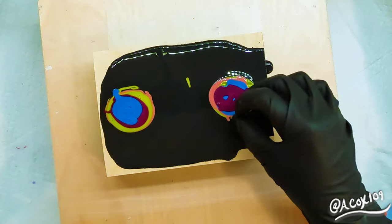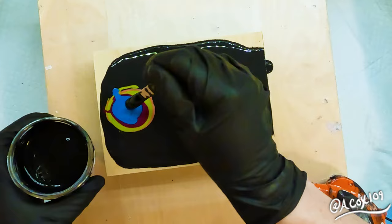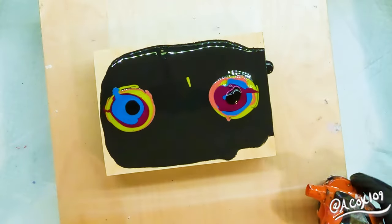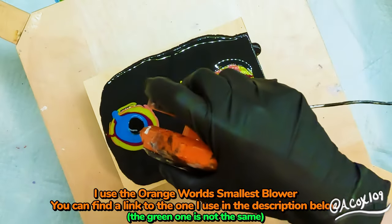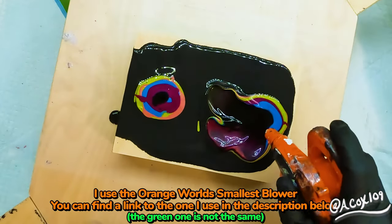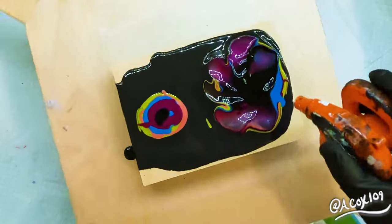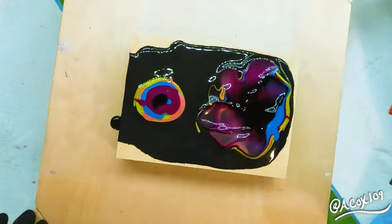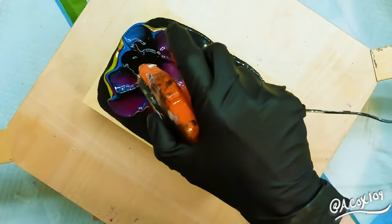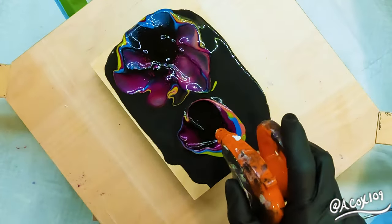One important thing to note about making these double blooms is that the amount of paint you start off with on your canvas is extremely important. If you put on too much, you will have both blooms slide completely off of your painting and you'll be stuck trying to do it again. So I made sure that I could hit the edges of my canvas with the paint I had, but I didn't want there to be a whole lot of movement beyond that.